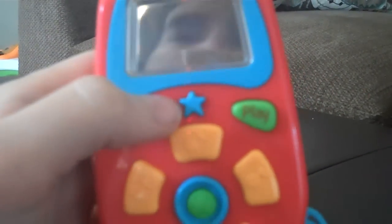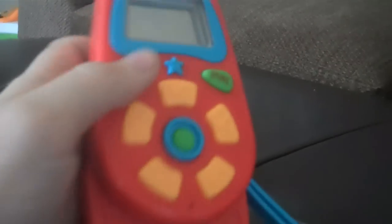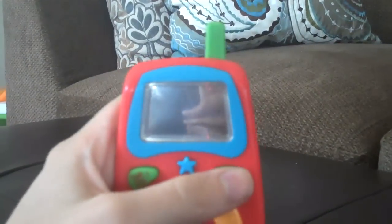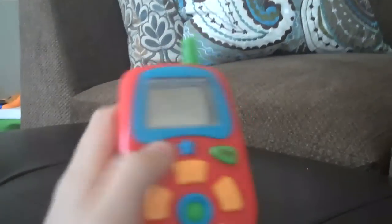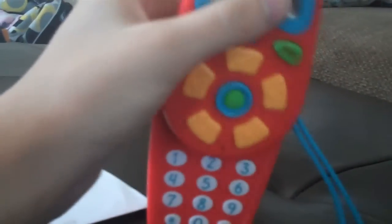The best part about it, which I didn't even know, is you can actually record your voice — that's what this button is there for. You hold down this button and it records, then you play it back. So this is what I made for McKenna. And then you can record whatever you want in it — maybe if you're gone and your baby misses you, you just press play.